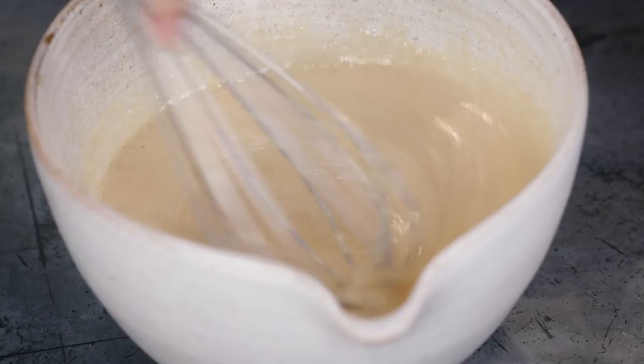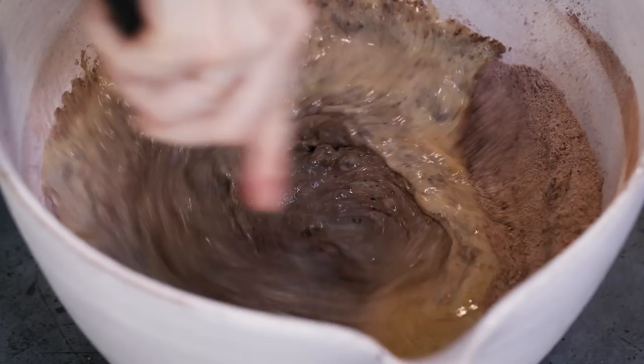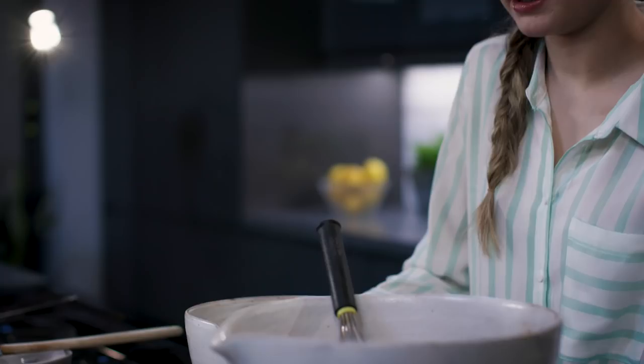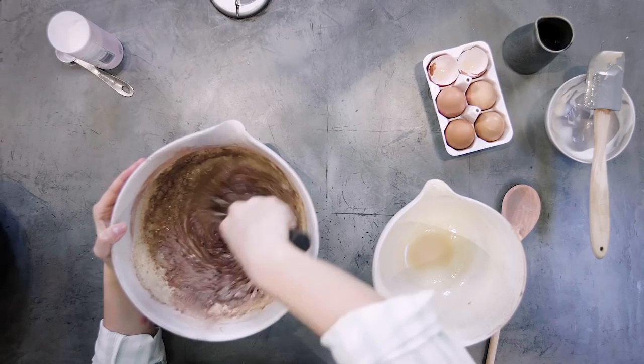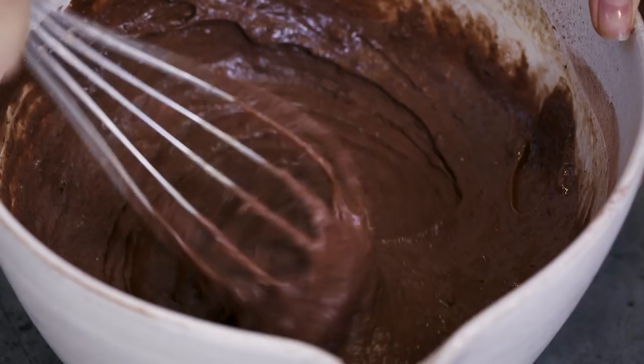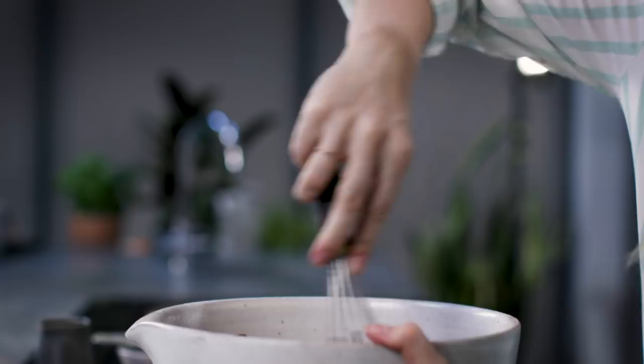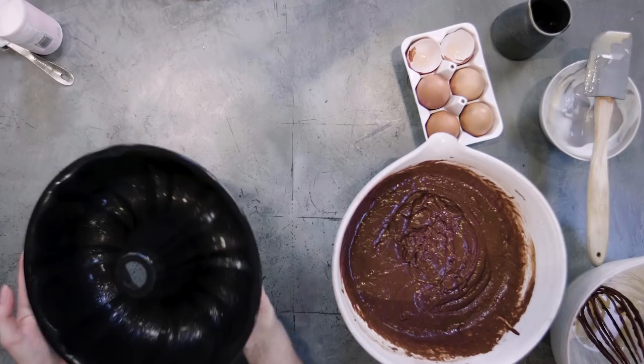Take your dry ingredients and start to pour in your wet ingredients — about a third to start with, then the next bit, then the last. You'll see a really rich chocolate batter start to form. Once the mixture is lovely and smooth and runs off the whisk, it's ready to go into the Bundt tin.